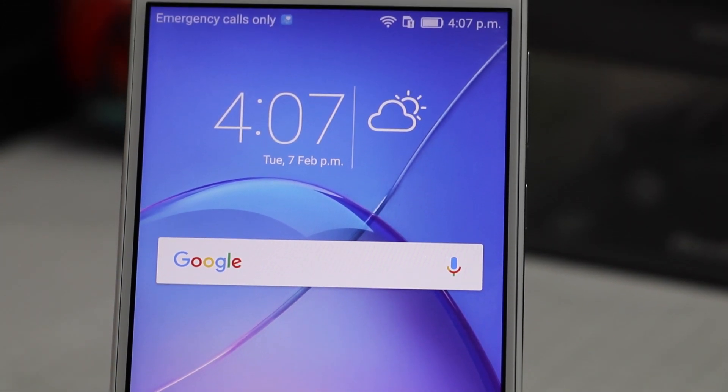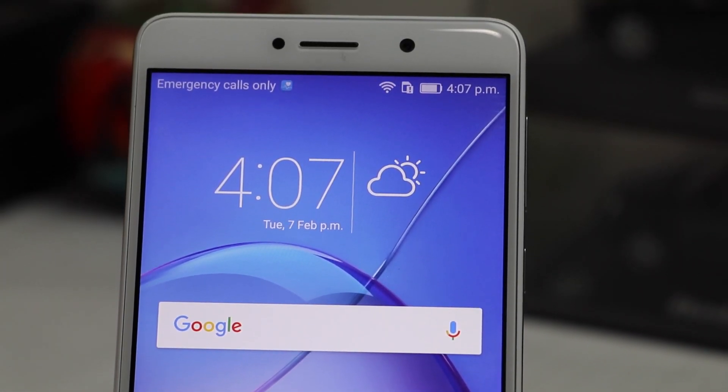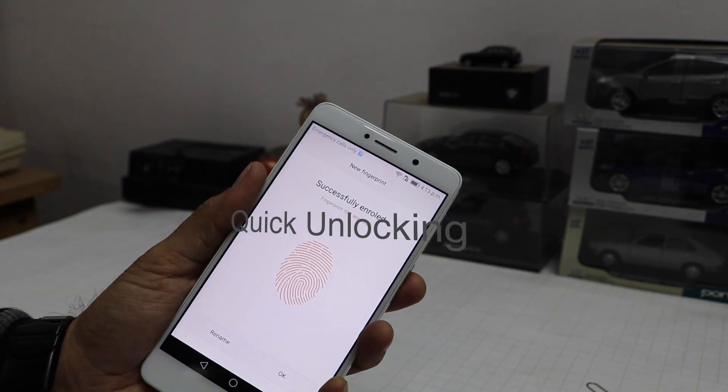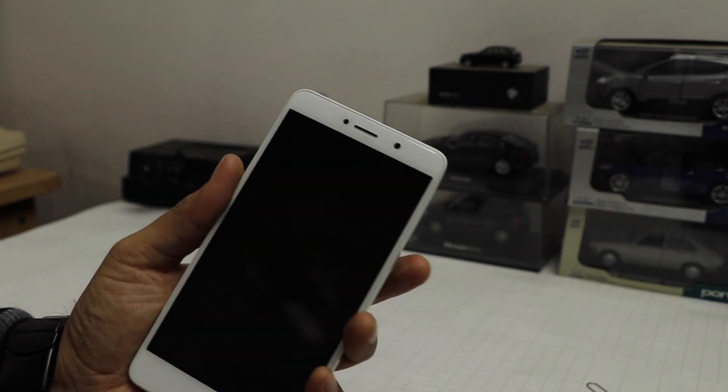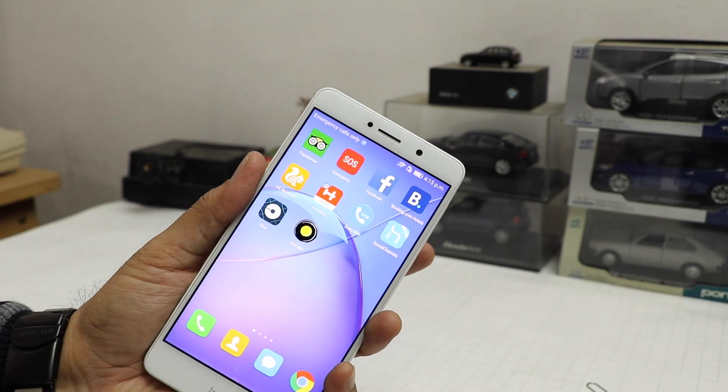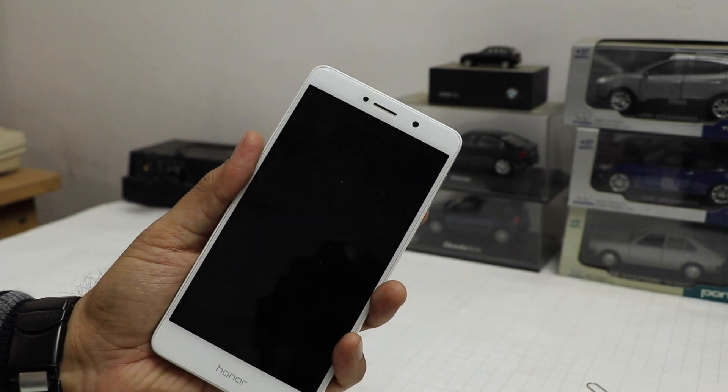The metal and glass design of this phone with curved 2.5D glass on the sides is extremely comfortable to hold. The size of the phone is appropriate — it uses very slim bezels and gives you a large screen experience in a compact and easy-to-manage form factor. In terms of design, this phone is really impressive.